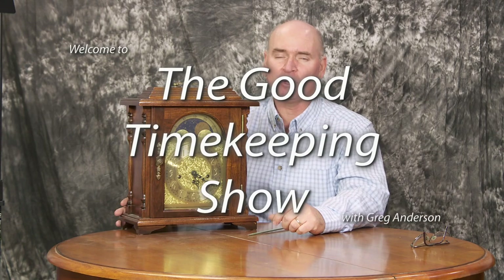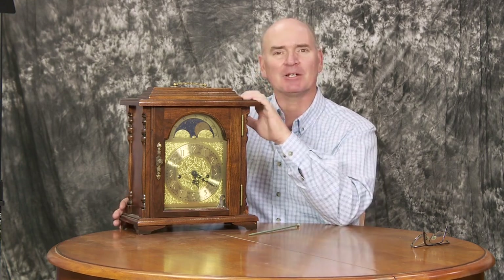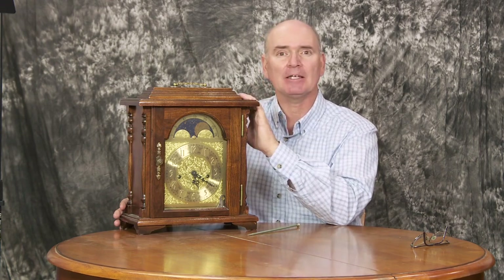Hi again everybody, my name is Greg Anderson and this is the Good Timekeeping Show with Greg Anderson. Recently I've shown this clock a few times without really saying much about it, and I've received some requests to go in depth on what this clock is. As I've talked about mechanical clocks and watches more lately, this is a mechanical clock that I put together as a kit back in 1994.